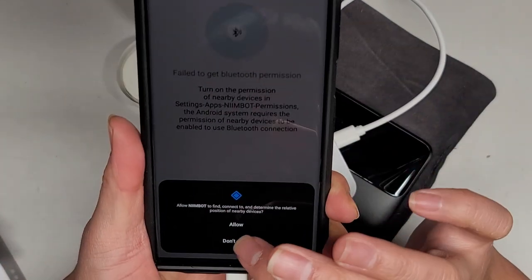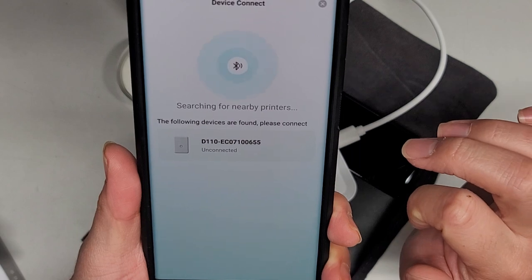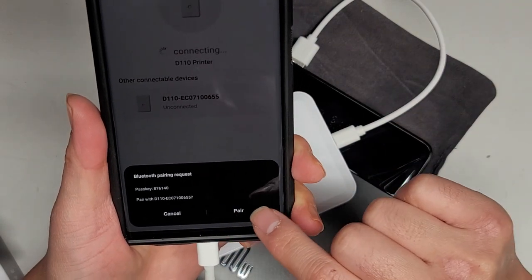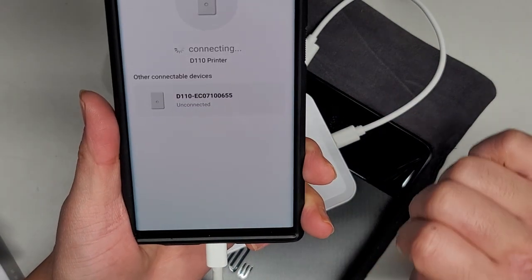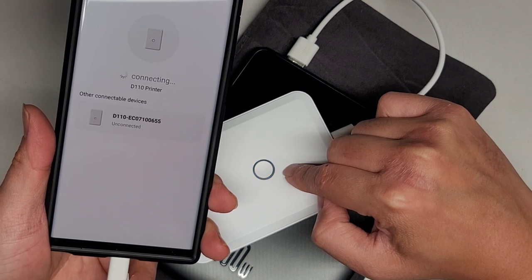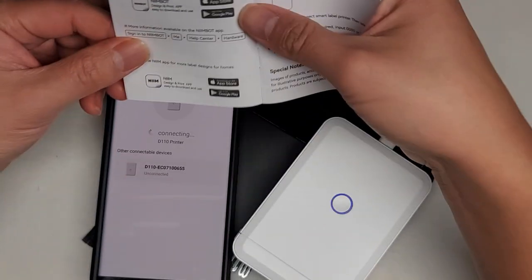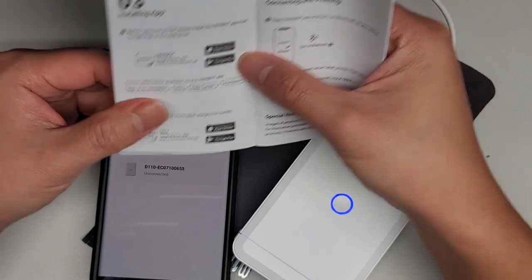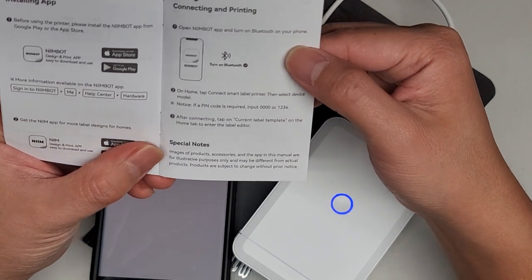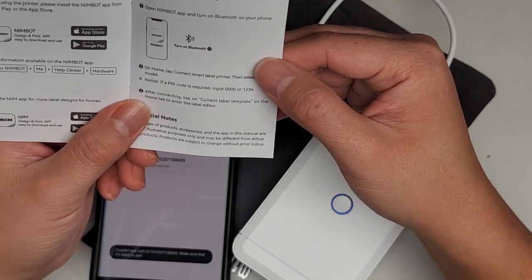I didn't turn it on yet, but let's see what happens. You're going to have to allow it to find and connect to nearby devices — so allow — and it says unconnected. We'll tap that. Oh, I guess it turned on when I plugged it in to charge. And then it shows this pairing with a pass key. We're just going to say pair. It says it's connecting. I didn't see if that video was telling me to do something specific. It tells you to put in that pin but it didn't give me a thing.